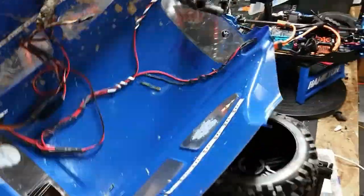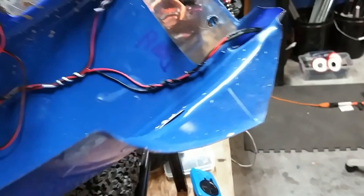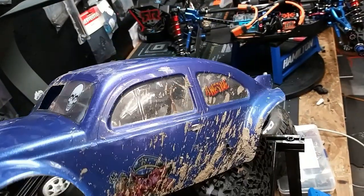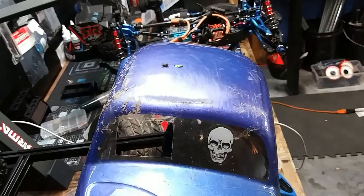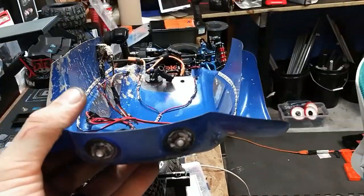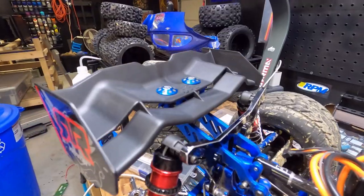The damage continues — I managed to rip one of the shock posts out and I managed to lose the other one too. Also the body is cracked and scratched to pieces — look at all the scratches, absolutely beat to pieces. Look at that grind mark on top, and the body sits crooked now — see how it's kind of crooked looking.